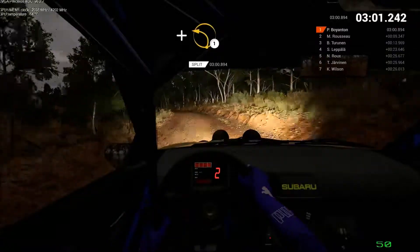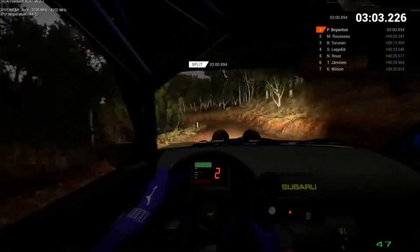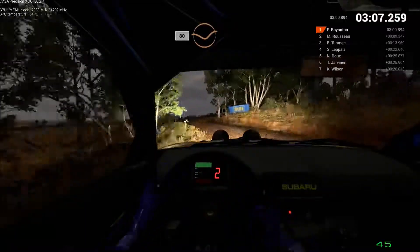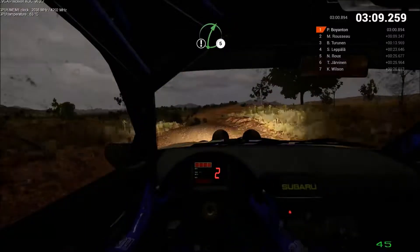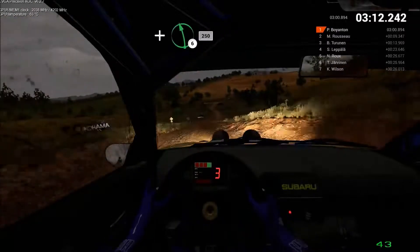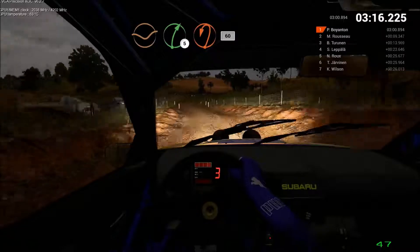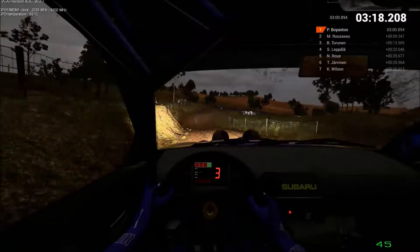And left 1. Keep right over crest. 80. Per dip. Care. Crest. Right 5. And left 6. 250. Dip. Right 5. Crest. Turn. Care pin left. Bumps. 60.